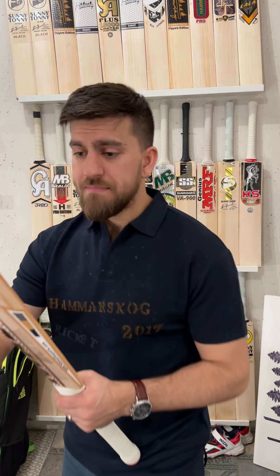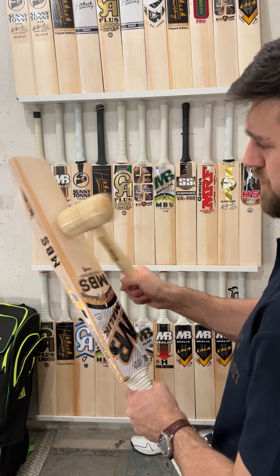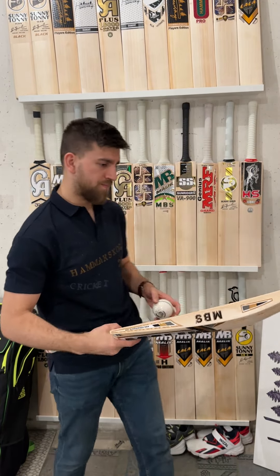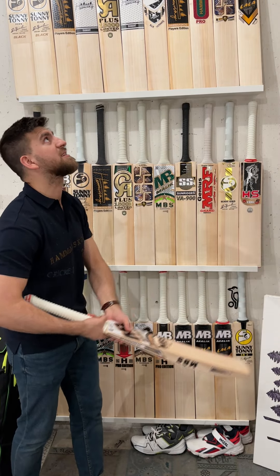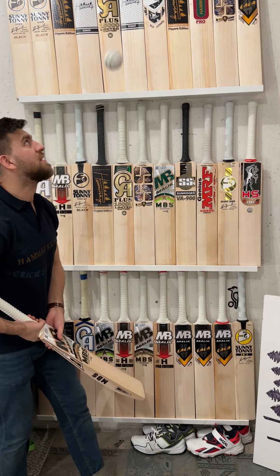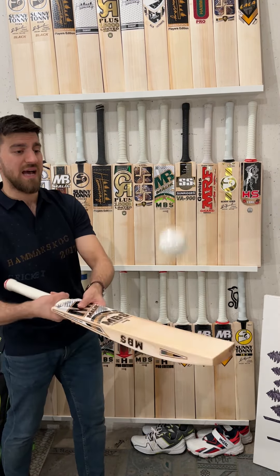I'll give you a mallet check to see how it performs. Really nice — good response. Solid, very good response. Let's see how it performs on the ball. I don't have any words for this — it is performing like a solid punch. It is a gorilla. Solid performance, very well pressed.